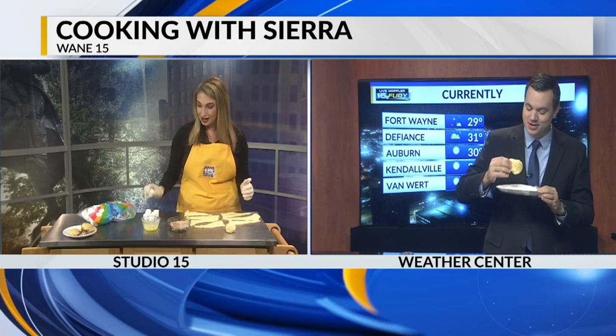Joe tries it and says he was surprised when Sierra said 'unfortunately' — but it's still going to be good. He asks if there's apple in it; there isn't. The cinnamon with the crust was just reminding him of apple. He says it reminds him of an apple pie to go — like you could put some apple pie filling in here. It's very fluffy but has that kind of pie crust feel.